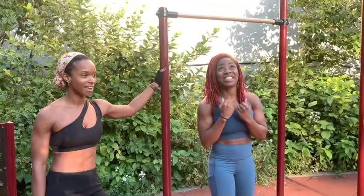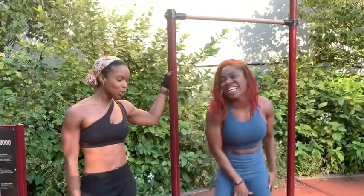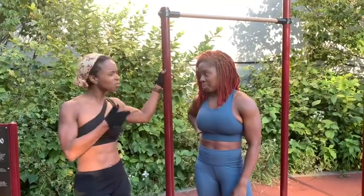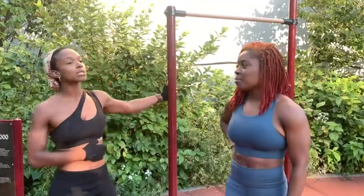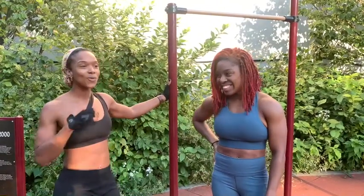My girl is out here — every time I see it I get so excited, I can't even believe it. Jess, how was your experience with crazy me? Once upon a time this girl asked me, 'So how many pull-ups do you do?' Like zero — zero pull-ups.